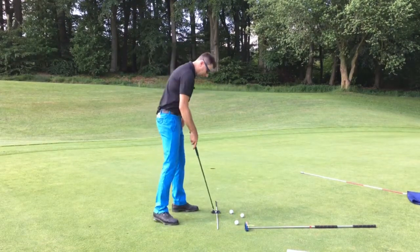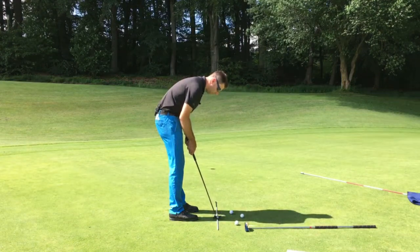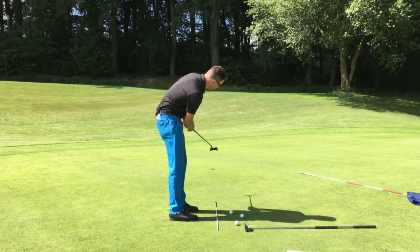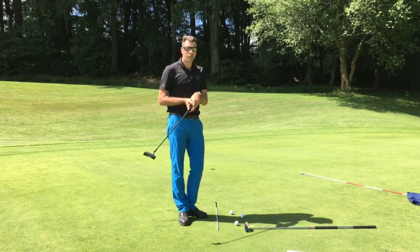If you're one of these golfers that will take an alignment stick and try your best to let the putter go back, keeping the line exactly square all the way through and all the way back, I'm here to tell you that unfortunately you're doing something very difficult that you shouldn't even be trying.